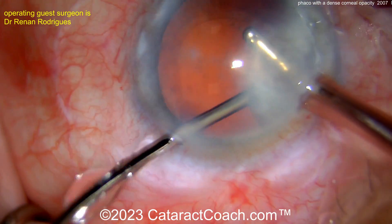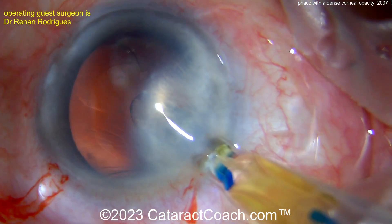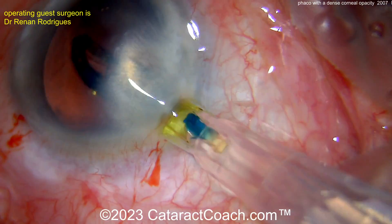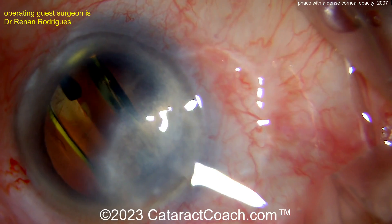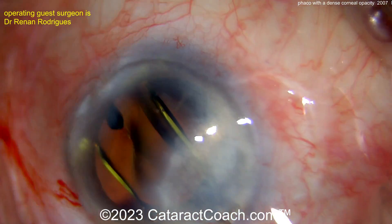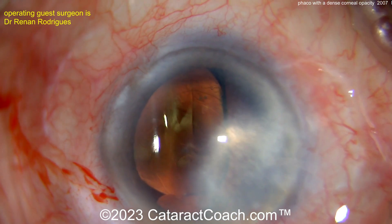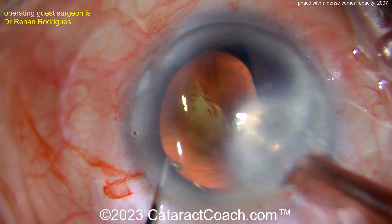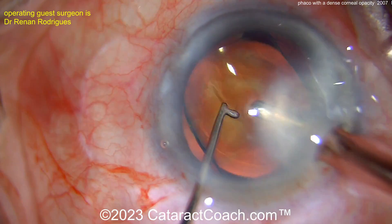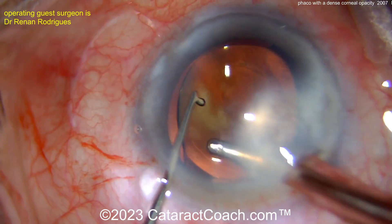Aim for low myopia. I like the bimanual approach here to remove the cortex, especially in the sub-incisional area where visualization is limited. There comes the single-piece acrylic lens going into the capsular bag, making sure it goes in nicely. Beautiful result. Now take out the viscoelastic and finish up the case. This is a tough case — the tough part is not that the cataract was super dense, but rather that visualization is so poor because of that corneal scar.